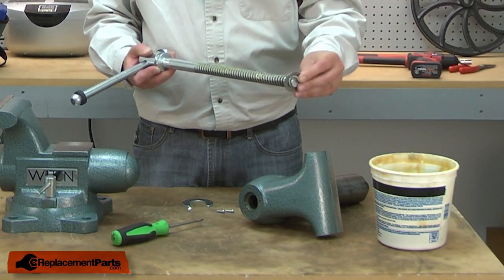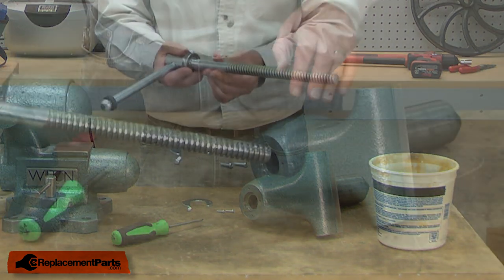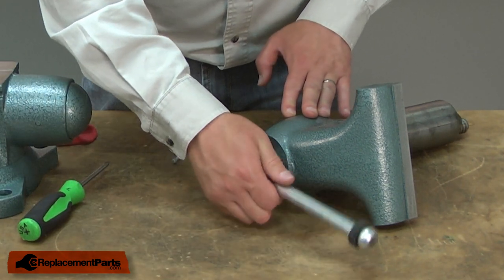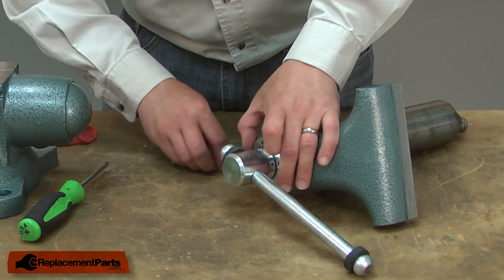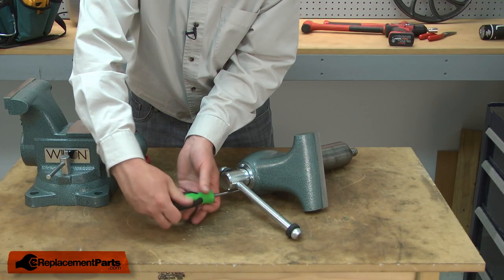Next, I'll slide the washer over the spindle and now I can slide this assembly back into the jaw. I'll just slide the spindle into the jaw and secure it using the retaining ring. I'll leave the screws loose until I have all three installed.